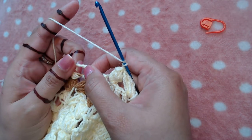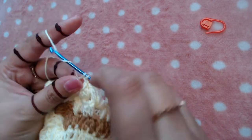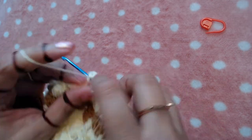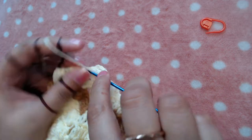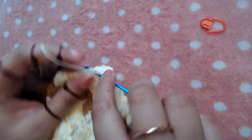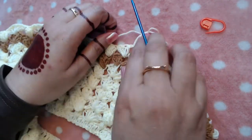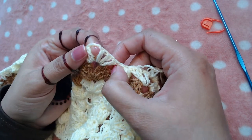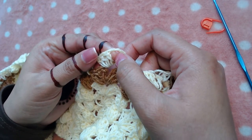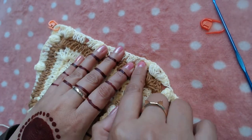Into the next chain two space make three double crochet, chain two, three double crochets. I will repeat the pattern: make one popcorn on the top of the popcorn stitch and three double crochet, chain two, three double crochet into each chain two space until I reach here. I will restart the video when I reach that point.